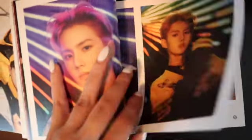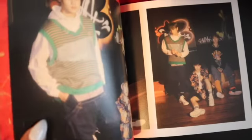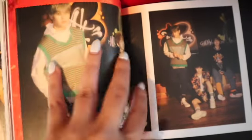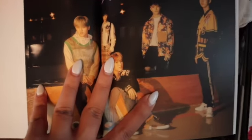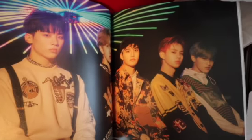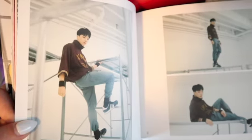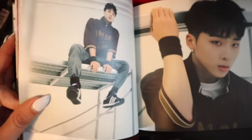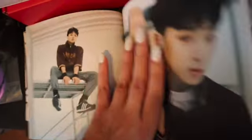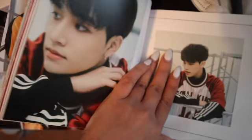You guys can pause if you want to see the picture longer. Let me know which style of unboxing you guys like more. Look at them all looking so good — they don't even look like a rookie group. Castle J — oh my god. Look at BIC, he's so cute with his dimples.